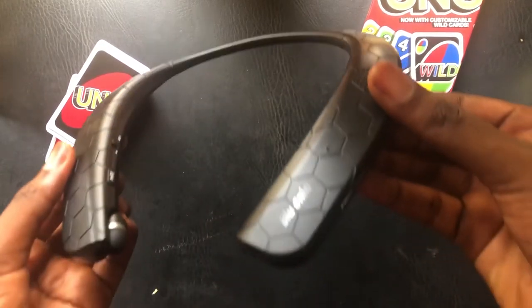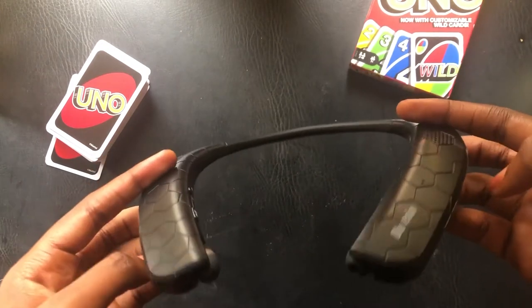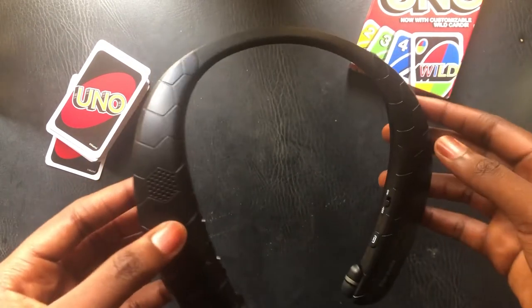Hey guys, look at this product. This product here serves as a Bluetooth neckband, a Bluetooth headset, and a Bluetooth speaker.